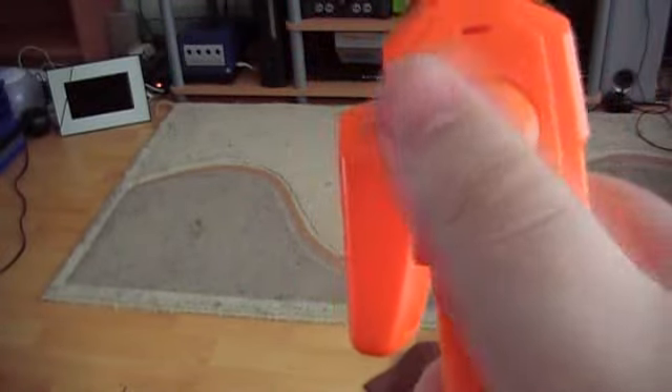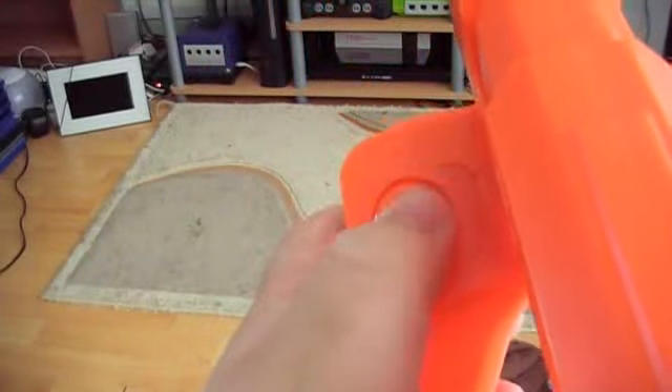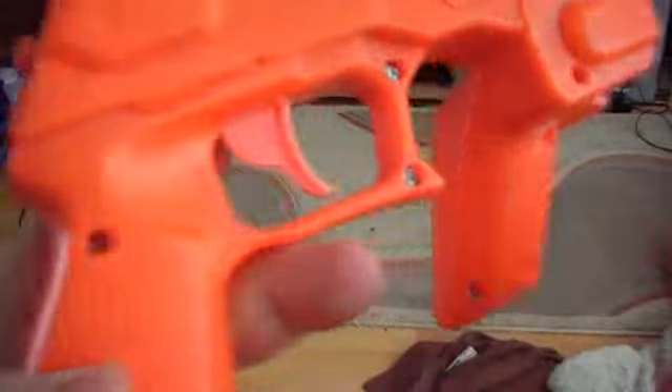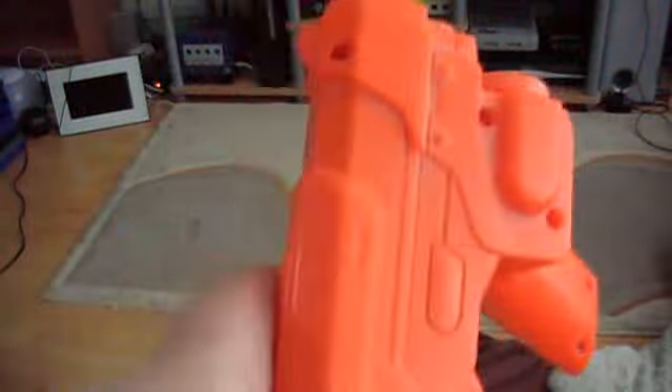The GunCon 3 has a stick on the back rather than the D-pad. It also has a second stick on the secondary handle. Two buttons there, plus your trigger button and reload at the bottom, and also additional buttons on each side which aren't duplicated on the other side. So that's that.